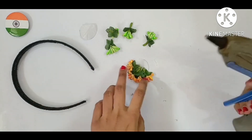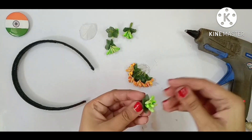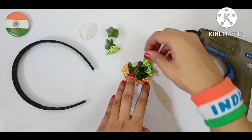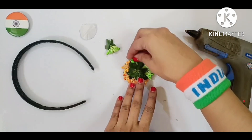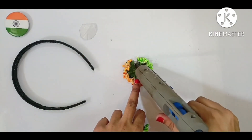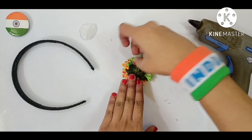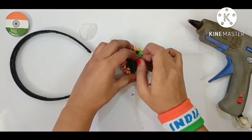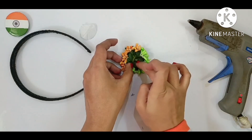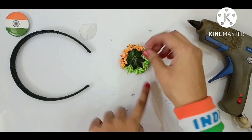Now the green colour. Take it properly. Apply a good amount of glue so that it will not come out. See, the circle is complete.